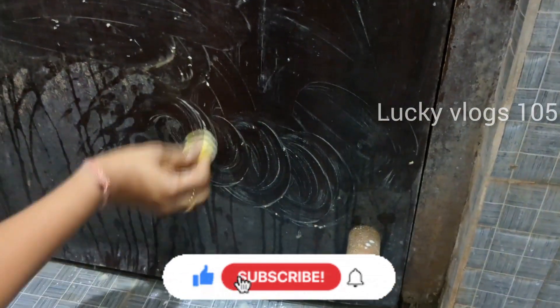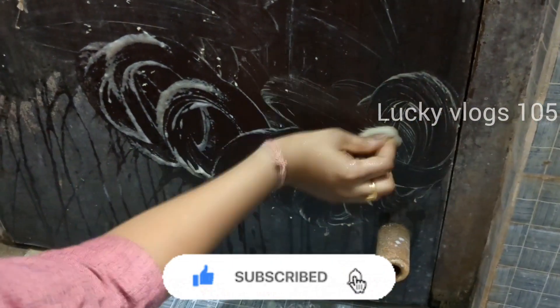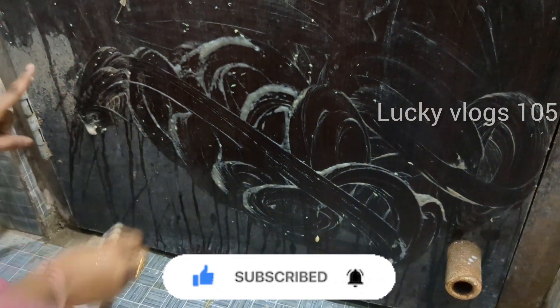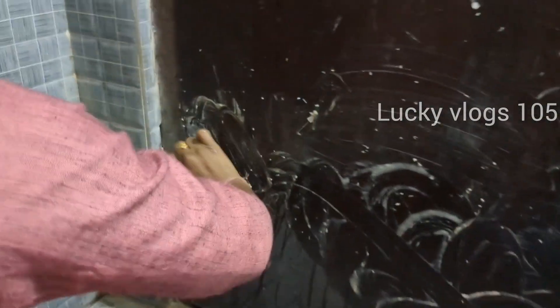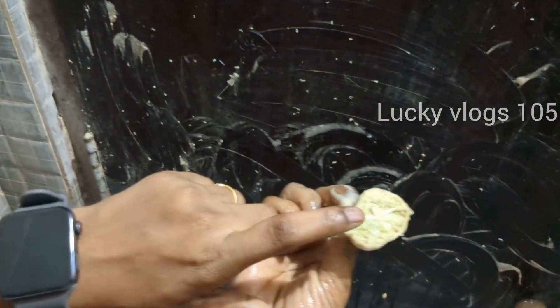It is also very easy to use the baking soda. There are many tools that you can use with it. They are also clean. This tool is used to do the cleaning work effectively.